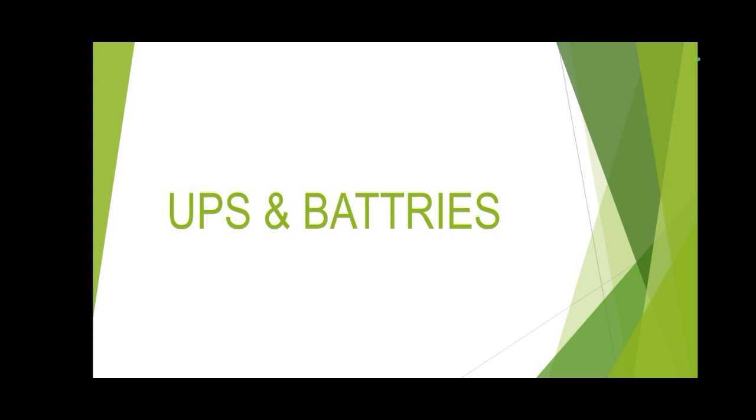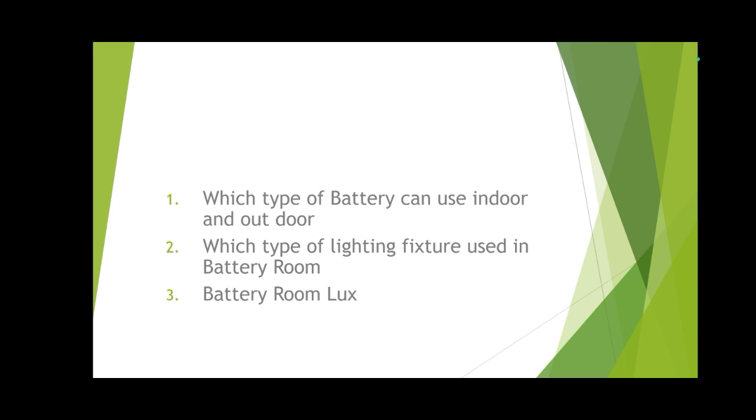Today we have the topic of UPS and batteries question and answers. We will discuss in this video whatever questions I faced in my experience. You can also write in the comments if you have any questions and I will try to answer them. Let's start with whatever questions they may ask in our interviews.